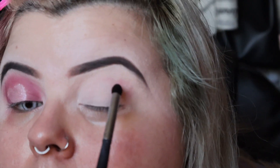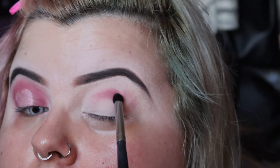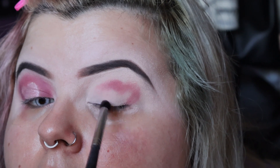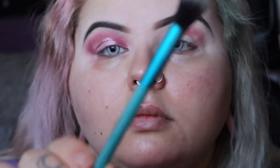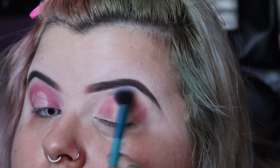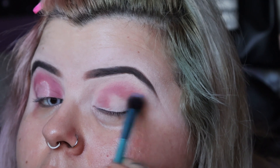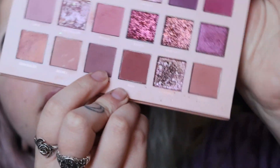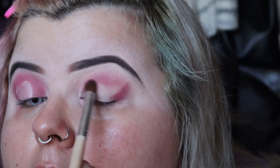I'm going in with the shade Tickle and a little crease brush, and I'm just kind of carving out the shape of a heart to use as my guide for where I want to put my cut crease. I'm just blending the edges out with a clean fluffy brush, taking my time building and packing up the color as I go.